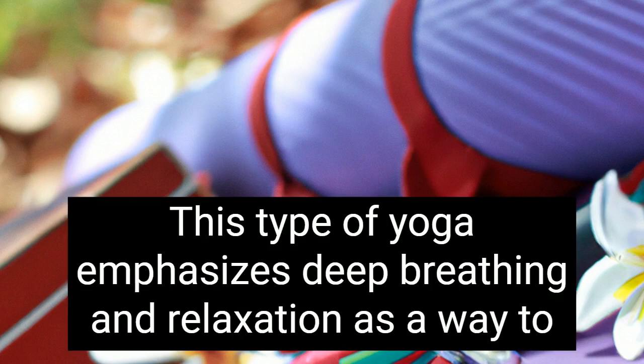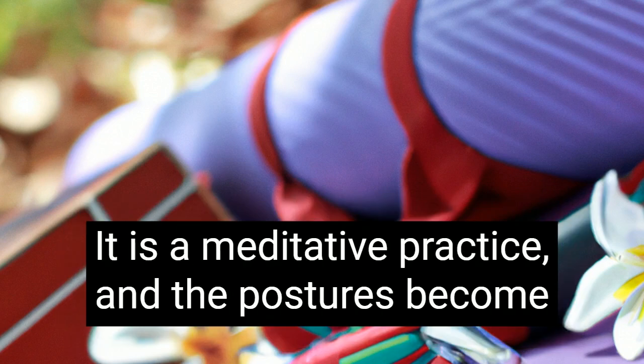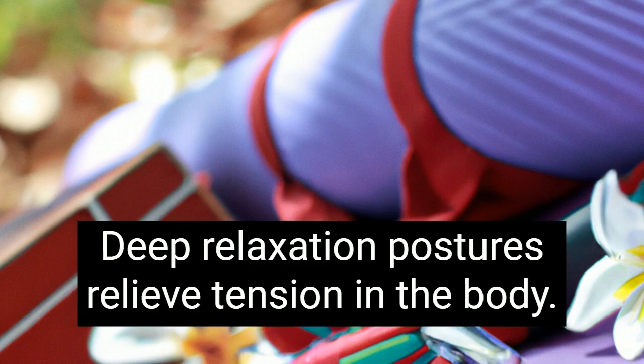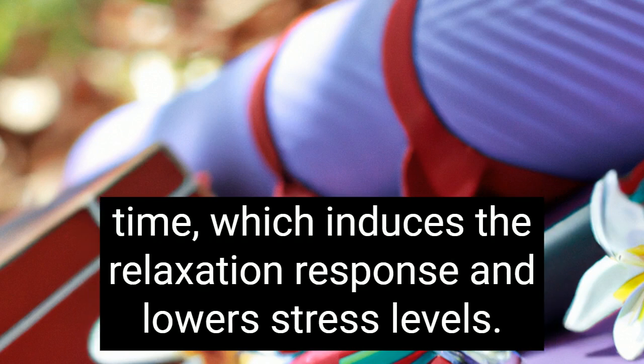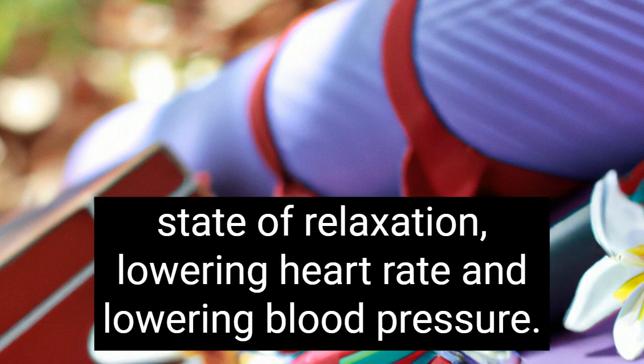This type of yoga emphasizes deep breathing and relaxation as a way to bring the body back into a more parasympathetic state. It is a meditative practice and the postures become easier as you become accustomed to them. Deep relaxation postures relieve tension in the body. Restorative yoga also involves holding postures for longer periods of time, which induces the relaxation response and lowers stress levels. While practicing yoga for the back, the body is in a heightened state of relaxation, lowering heart rate and lowering blood pressure.